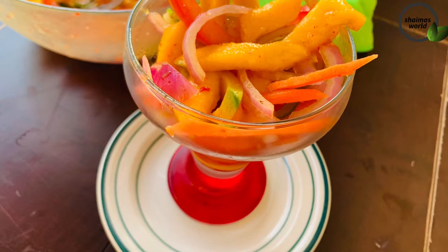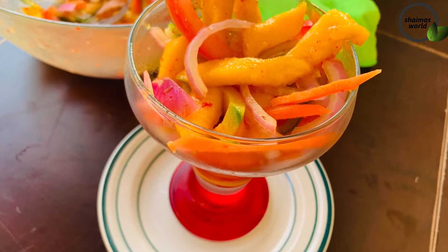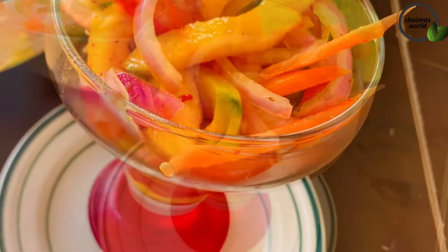It will make a taste of this mango salad. It will give you a taste of the mango, or if you like to eat it, you can make an art.